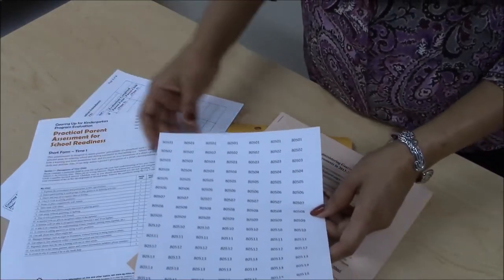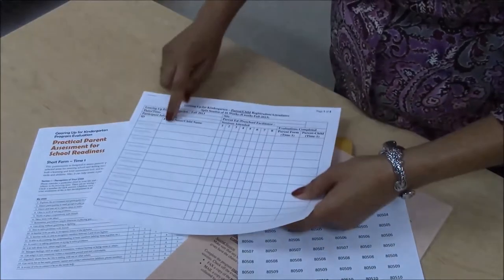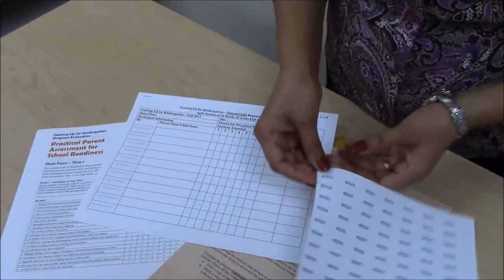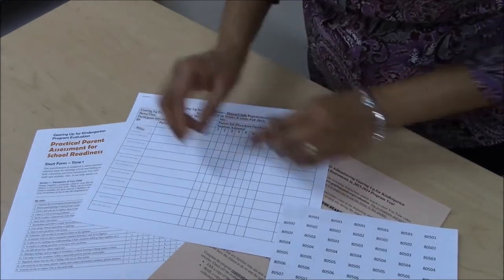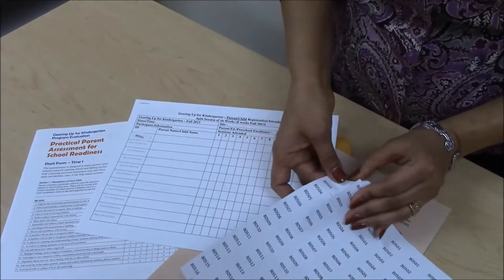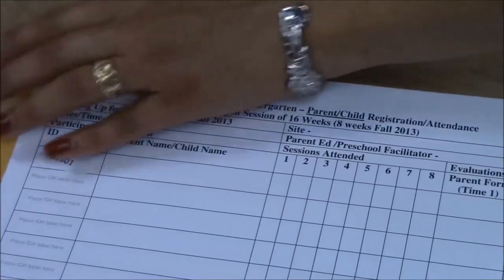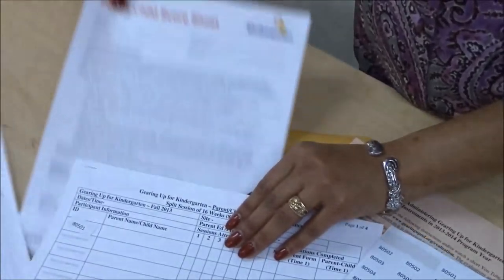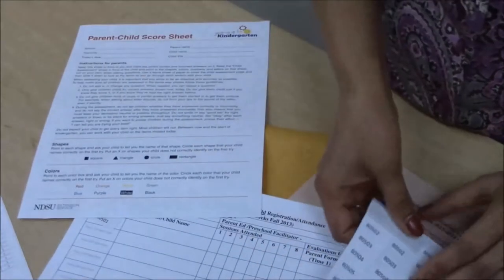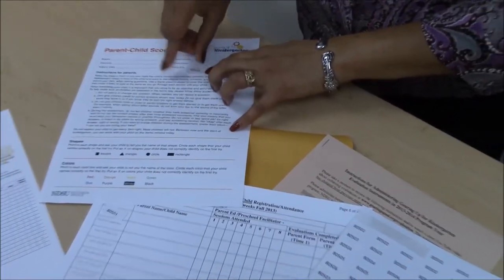During the first or second session, please have the parents sign in on the attendance registration sheet, place one ID label next to their name in the ID label column, and place an identical numbered label on each of the participants' evaluation forms — the Practical Parent Assessment for School Readiness (PPASR) short form time 1, and the Parent Child Score Sheet and Child Assessment Sheet time 1 — in the upper right-hand corner.